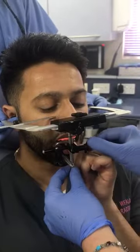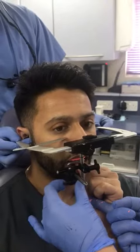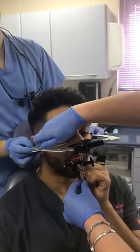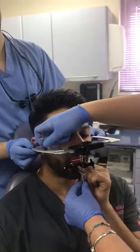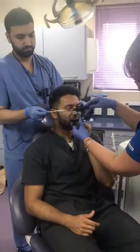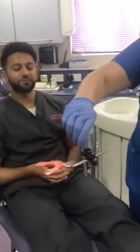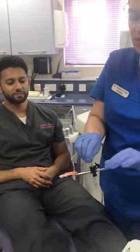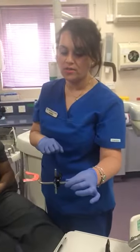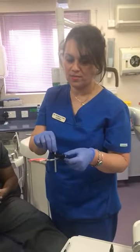Once you're happy that all your teeth are sitting on the bite fork in your stone bite, you tighten number one and you tighten number two — just finger tight. Then you double check everything, and if you're happy, you open this, undo it, and tell your nurse or colleague to take that off and let go. Open wide, and then this will go to the lab. It's essential that this doesn't get bent, because this is what the technician will put the cast on to mount it on the articulator. Make sure your nurse doesn't bend it. So this needs to go in a box like this.